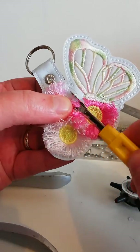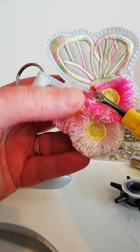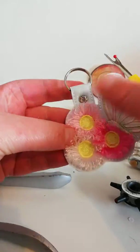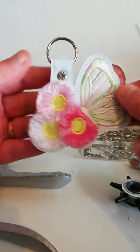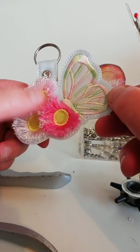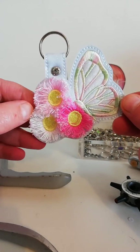Oh, I've missed a piece there — it's not even been cut through. There we go, done. And that is the butterfly frilly flowers. I hope you like it. I do — it's lovely.